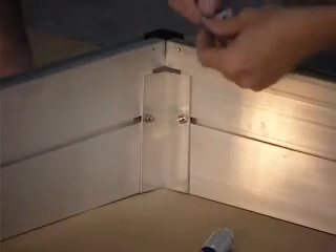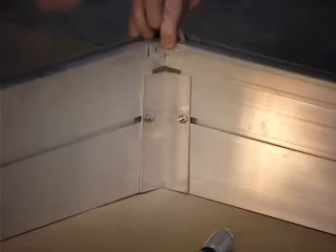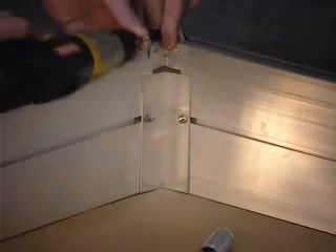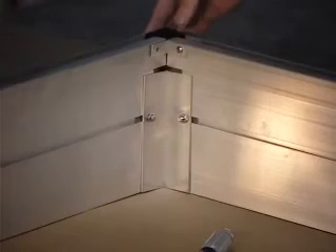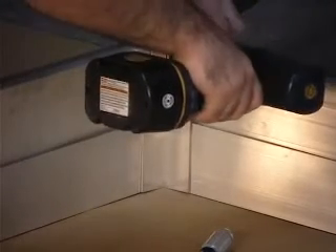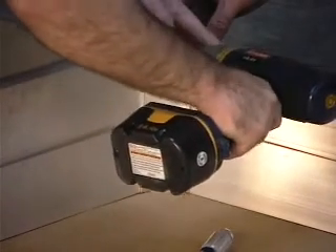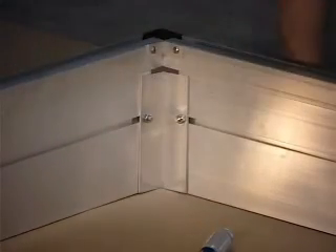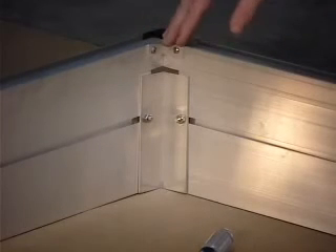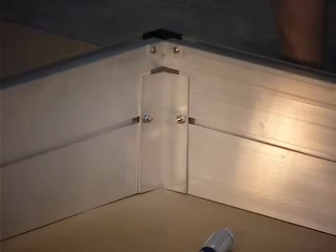You also have a little quarter connector that goes on the base profiles, and you screw those in. It's a little connector plate with half-inch Phillips head screws. This way you have connected a whole corner — both the base profile and the foundation frame — with connector plates. That's what you would do in all four corners.